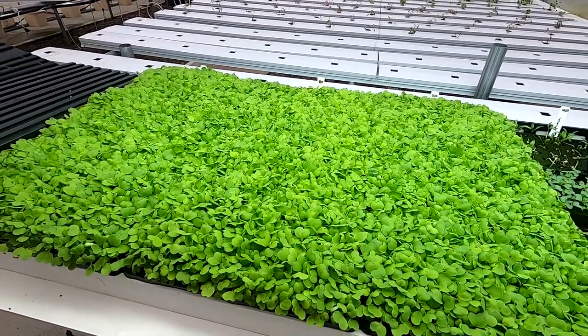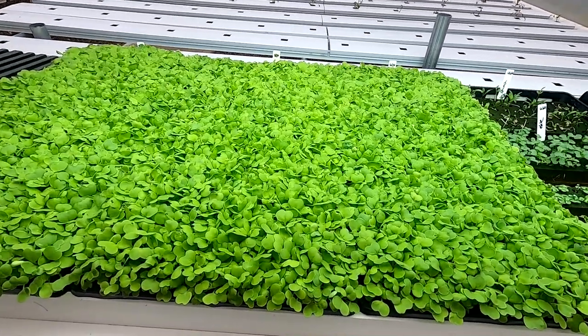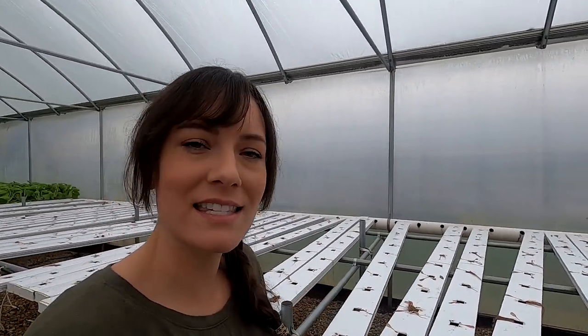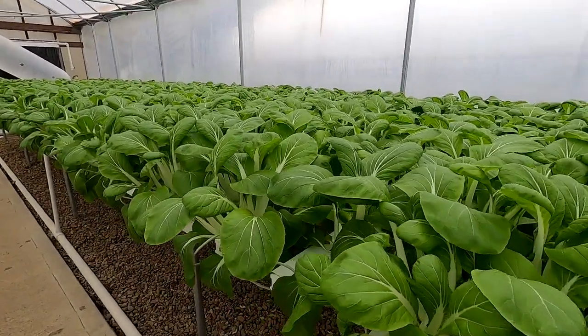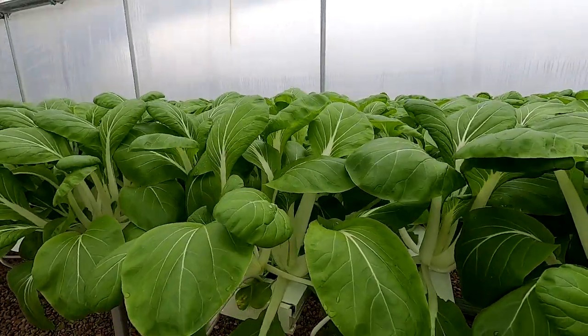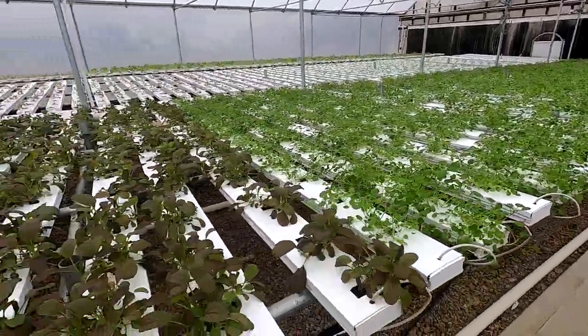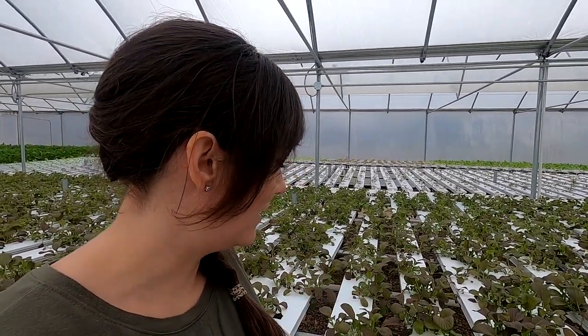These trays are all for the CSA — this is called Tokyo Bacana, a frilly Asian-type cabbage. Over here are some more little seedlings, and there's the basil again. Mom harvested this big section behind me yesterday for the CSA; this is where the dandelion greens were. The next job coming up is cleaning all these channels. Next week for CSA is this whole section of white bok choy — I'm hoping Mom will have a couple extra heads because it looks awesome. This is watercress, and right next to it is rosy.